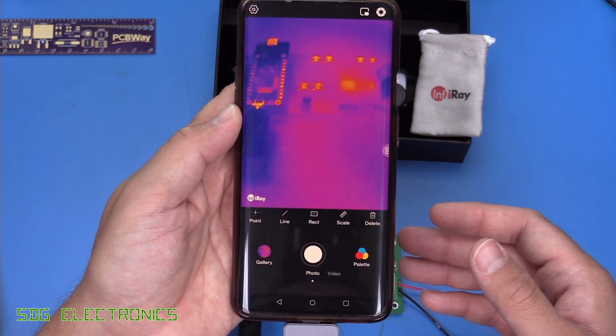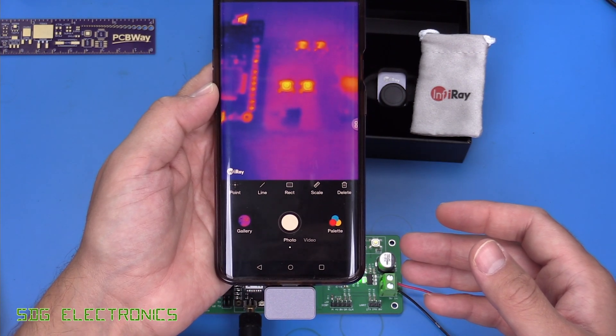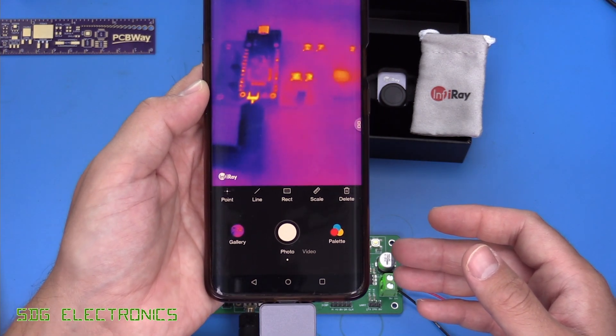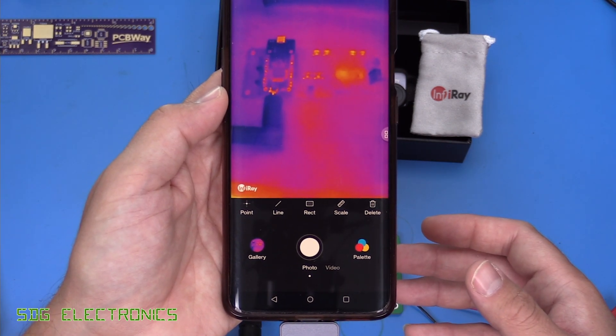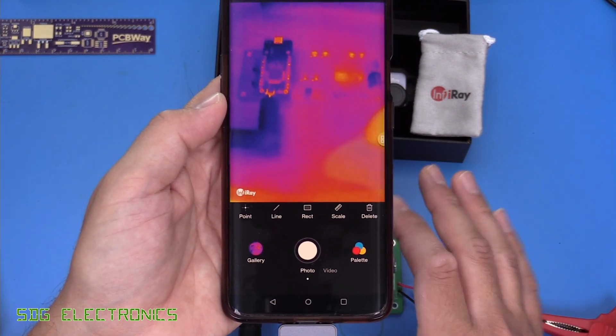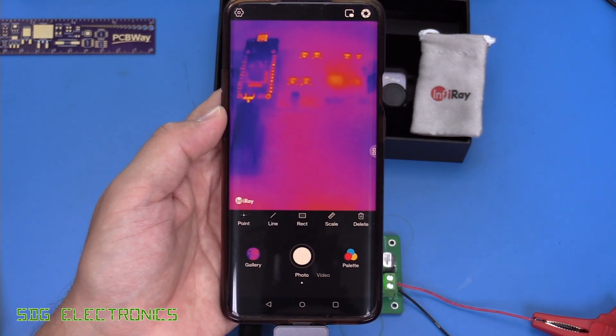Without the macro lens, things start to get a little blurry as we get closer to the PCB. It looks like for things to be in focus you want to be about 30 centimetres away or more, but because we've got a decent resolution you can still see a lot of detail on the PCB even from that extended distance.